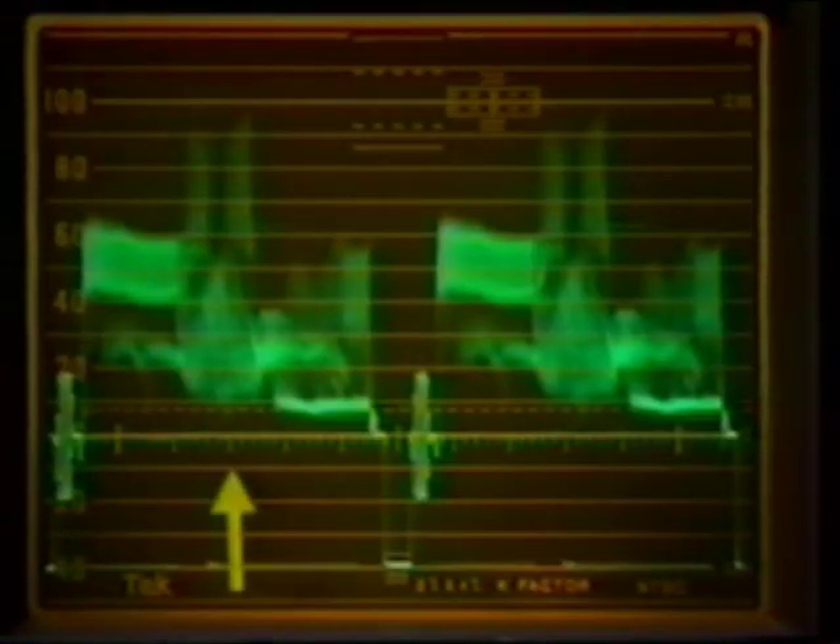So the serrated horizontal line is the scale which shows you where the picture beam is at any instant in time, while the vertical markings measure the amplitude of the signal.